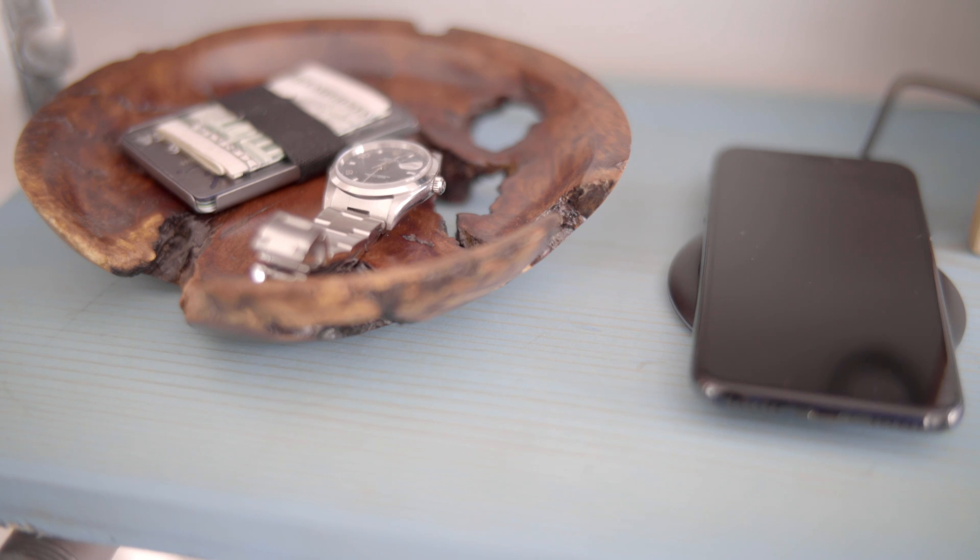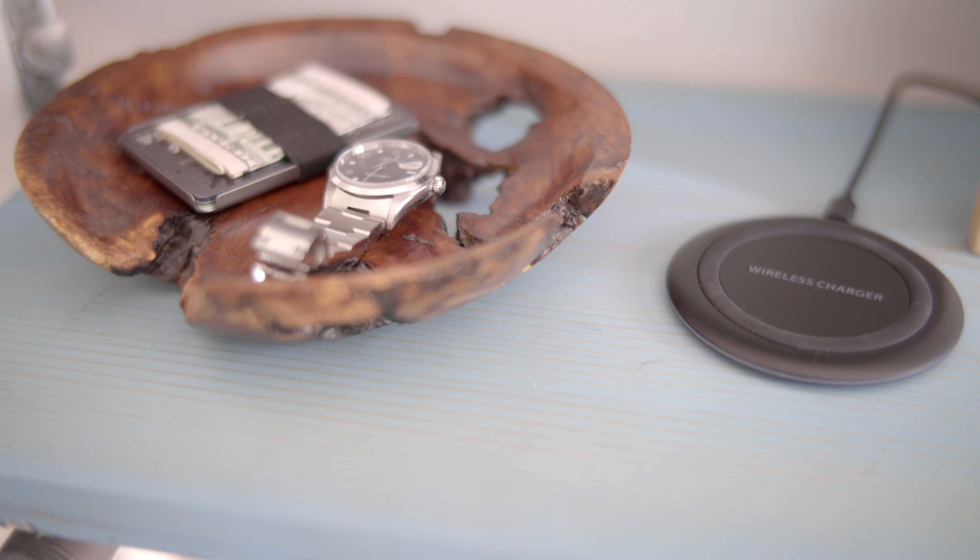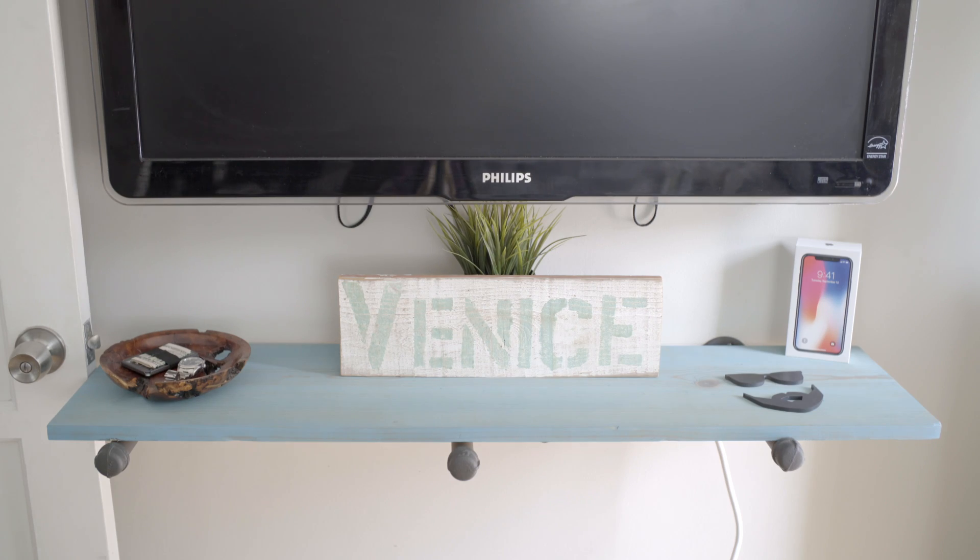The new iPhone X is pretty awesome, and of course wireless charging is cool, but these charging pads really are ugly. So let's make this one disappear.